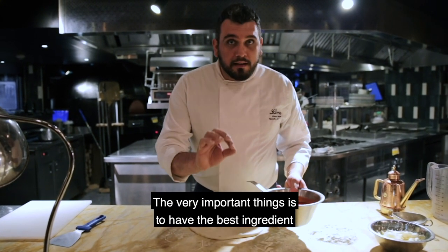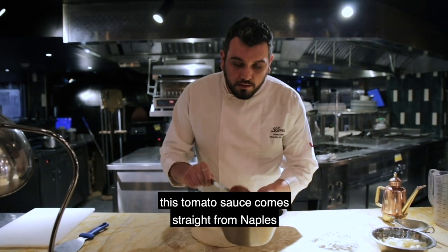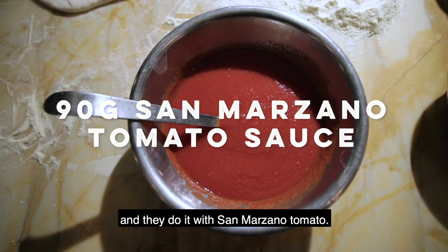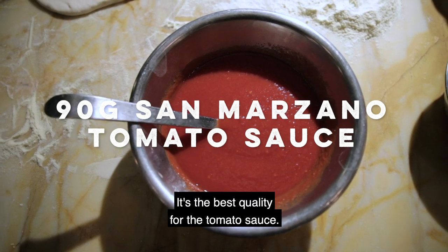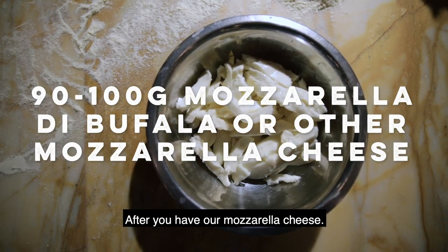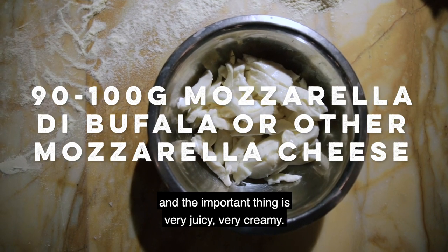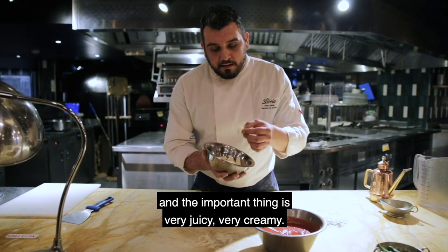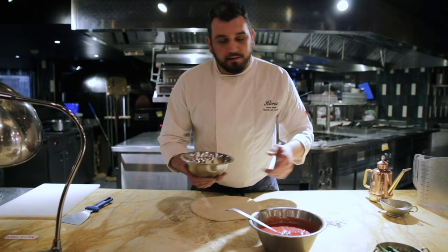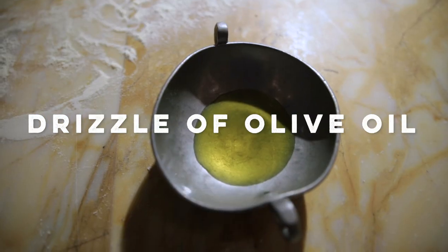The very important thing is to have the best ingredients. We have the tomato sauce — this comes straight from Naples, made with San Marzano tomatoes, which is the best quality. After that, we have our mozzarella cheese, also straight from Naples — very juicy and very creamy, you can't stop eating it. Of course, some fresh basil leaves and olive oil.